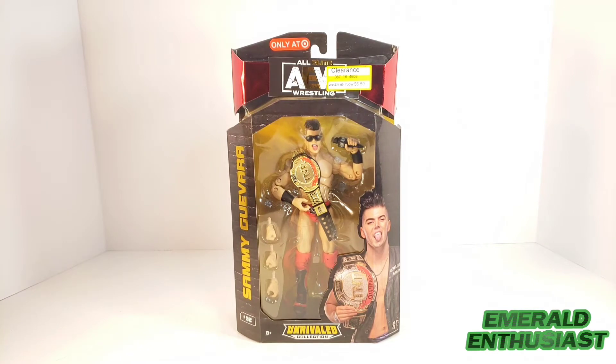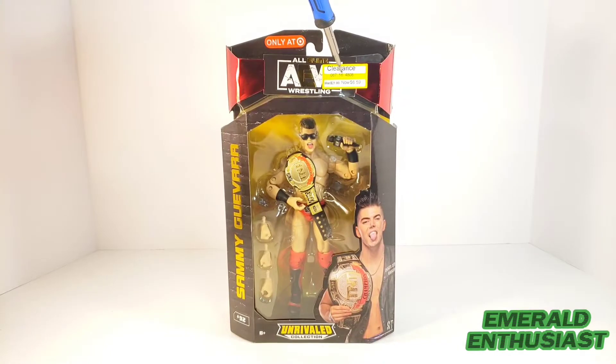What's up wrestling fans, it's the Emerald Enthusiast, co-host of the Way Back Wrestling Mania podcast, here with a look at the Target exclusive AEW Unrivaled Collection figure of Sammy Guevara. I picked up this figure on deep clearance and thought it would make for a very interesting review, so let's go ahead and get a look at the package details.